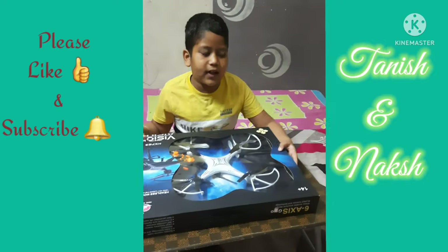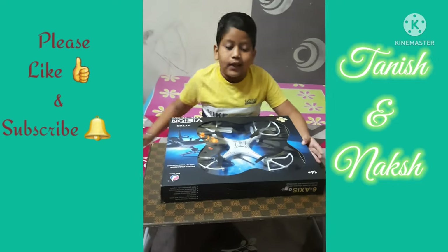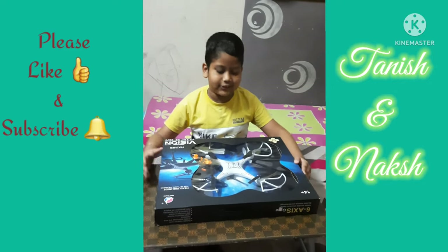We can buy it from the shop. I did it online. I have 3 colors: blue, white, black. We are going to put it on white.